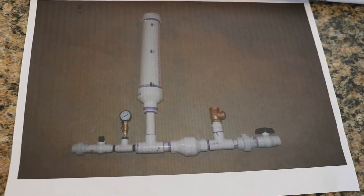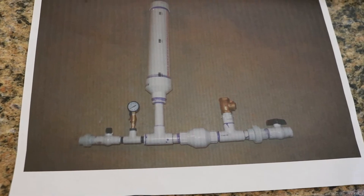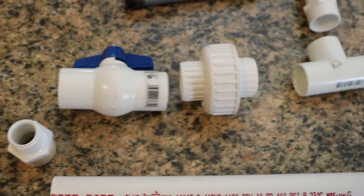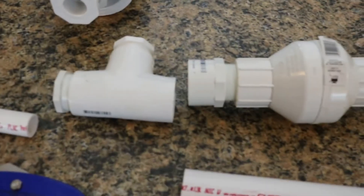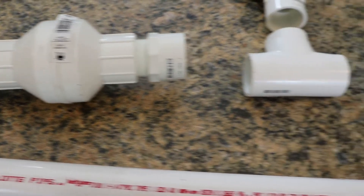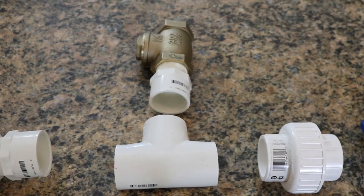So I printed off the instructions and this put a good picture in my head on what pieces I needed to get. If you look just above it, I've laid all the pieces out in order to build the entire thing. We have a big pressure tube right there, a spring check valve, and a swing check valve made out of brass.